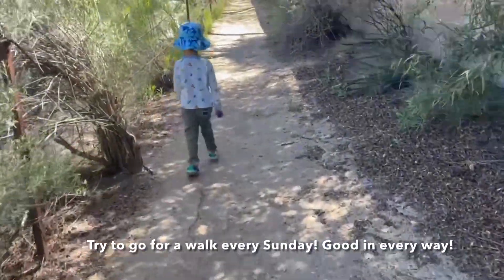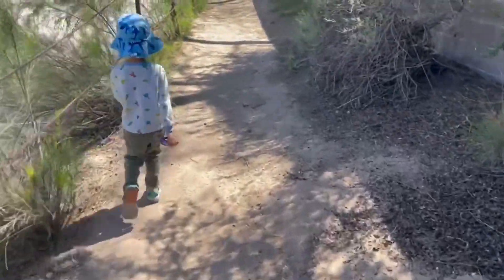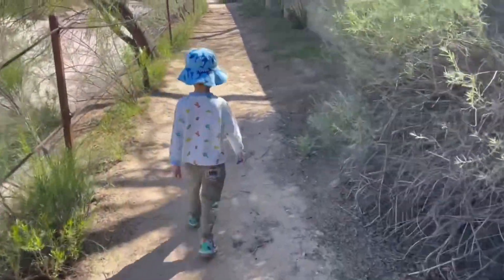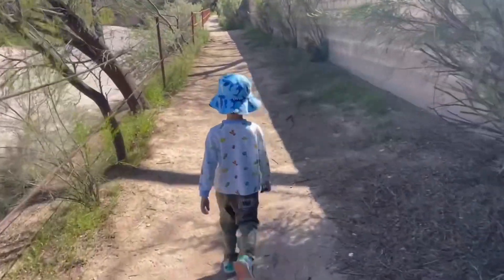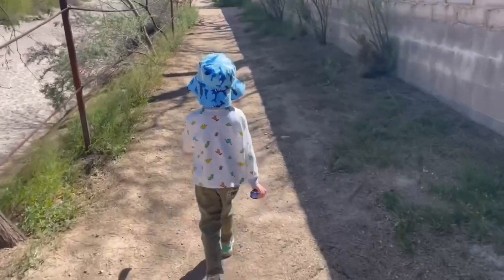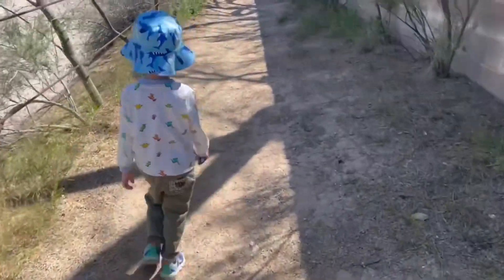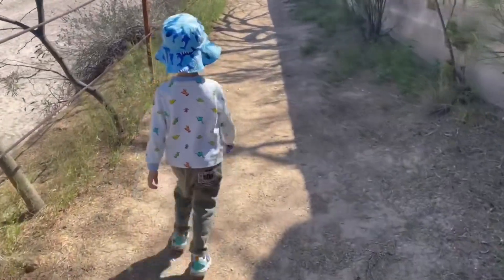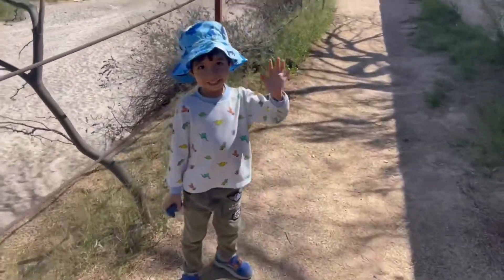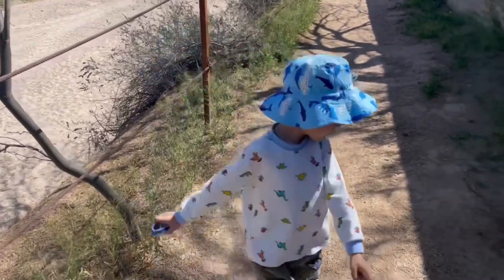Here we are coming for a Sunday family walk in the desert. Gabriel — where are we going now? Look at the camera and say it. We're going to a hunt. A hunt?